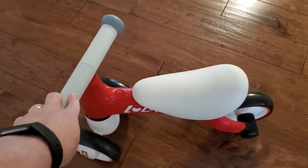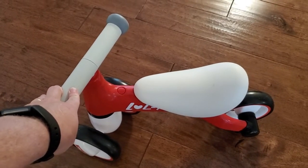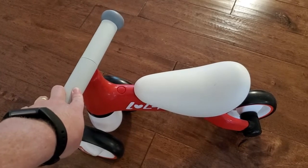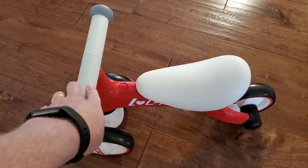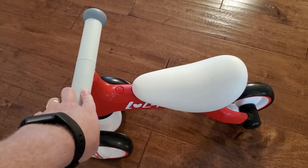I think it would be a challenge for a one-year-old, unless your one-year-old is really super adept at using these kinds of things. I think if they get a bit older than one — so in that range from one to two — that's when you really start to see them be able to use this. So probably in my case, 18 months and up.